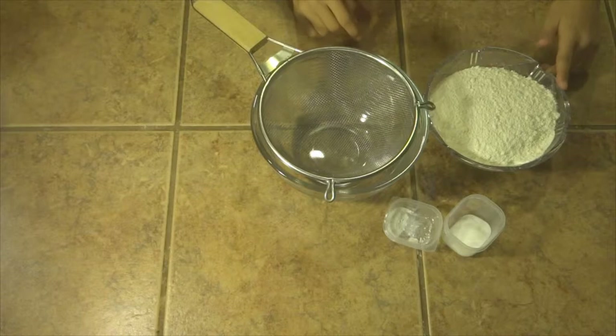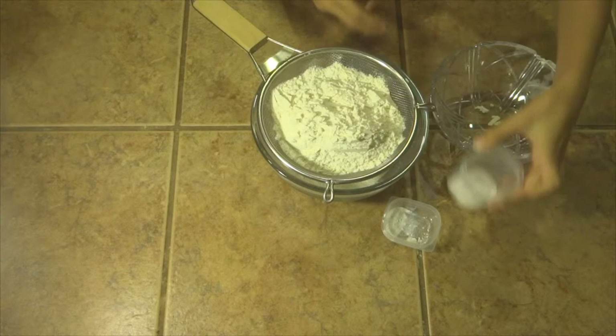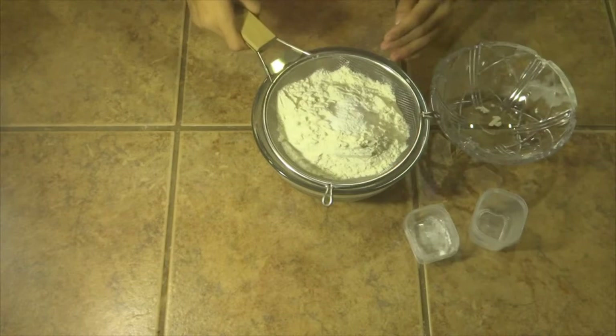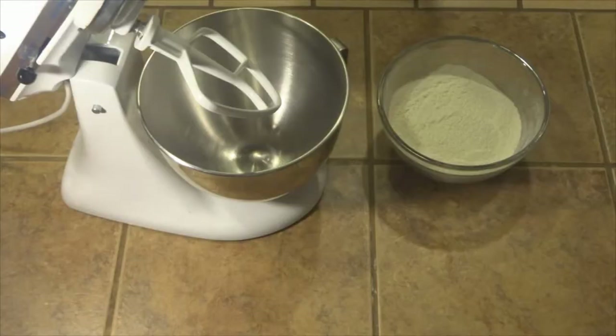First you want to put your flour in, then add your baking powder, then your baking soda together. Now you just want to sift this together. It's easier to use a spoon to move the mixture around to make it go down faster while lightly shaking. When you're done sifting your ingredients, put that aside.